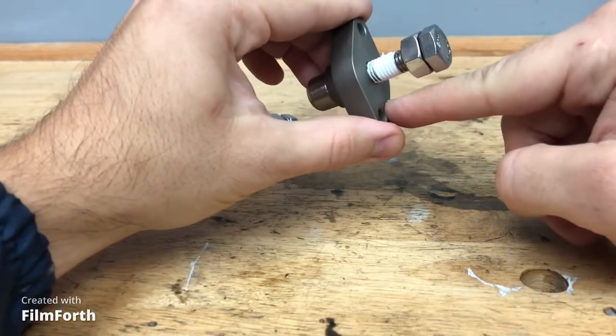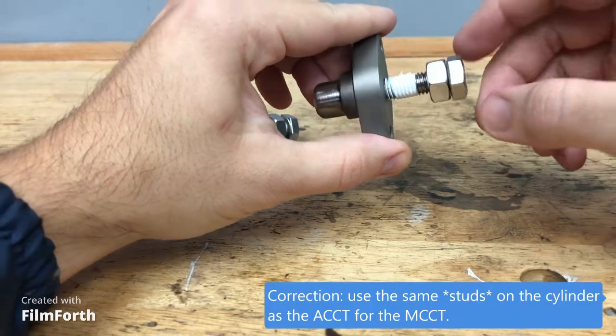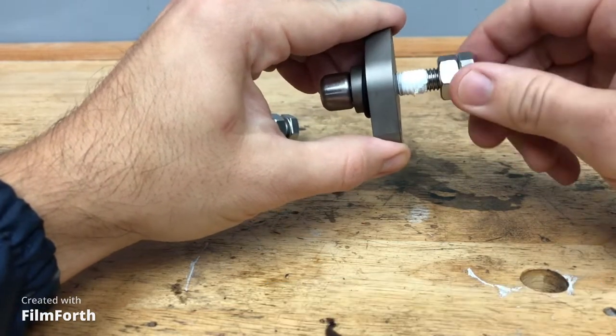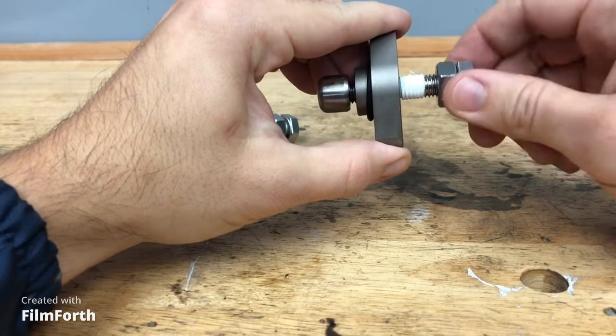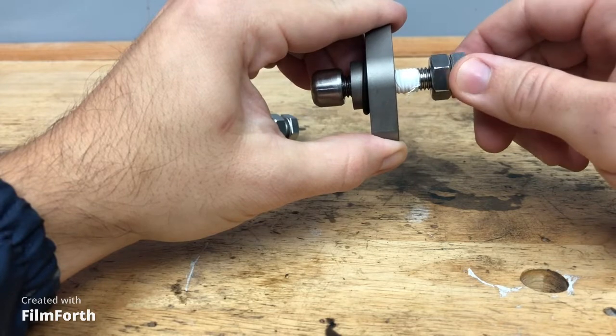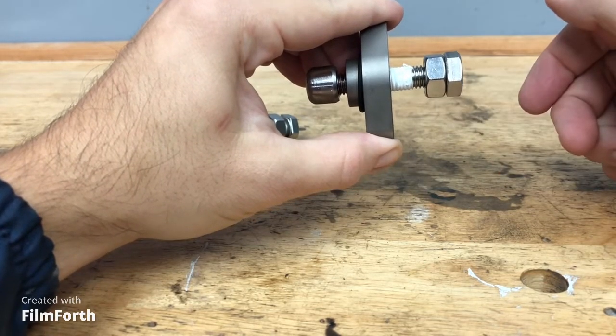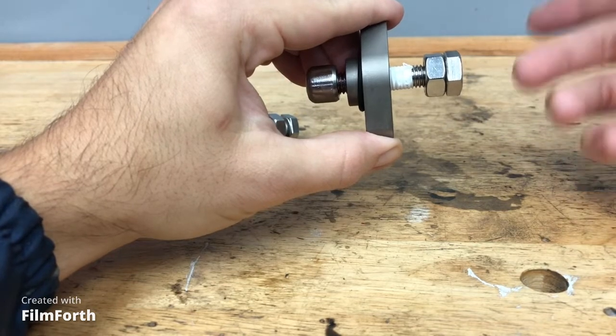You tighten it down using the same bolts that came with your ACCT, and then you tighten down this main nut until you feel some resistance. From there, the rest is engine tuning.